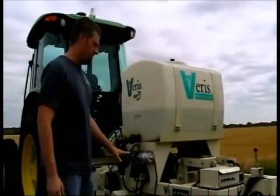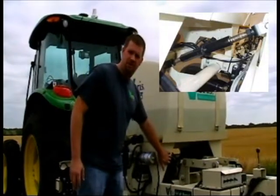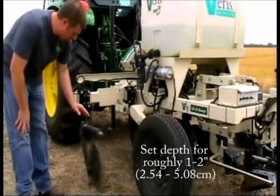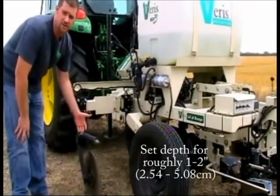Next, we want to get the implement depth set. This is done either with a hydraulic system or the ratchet that comes with your MSP PH. We want the EC penetration adequate enough to allow proper EC data throughout the entirety of the field.